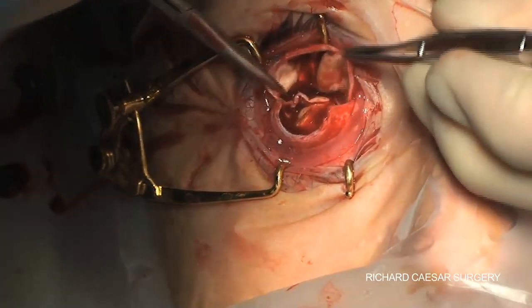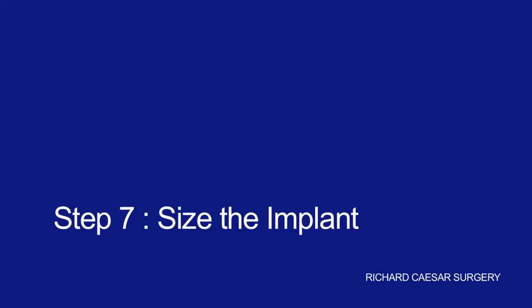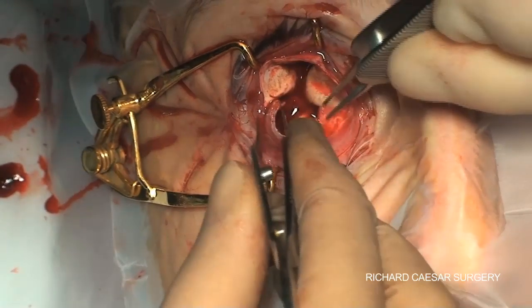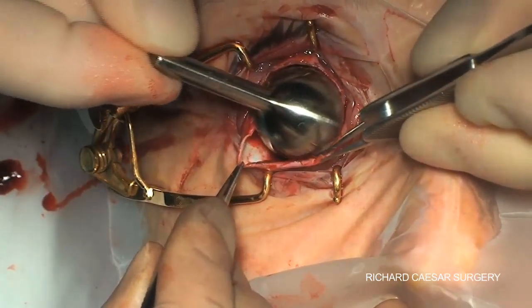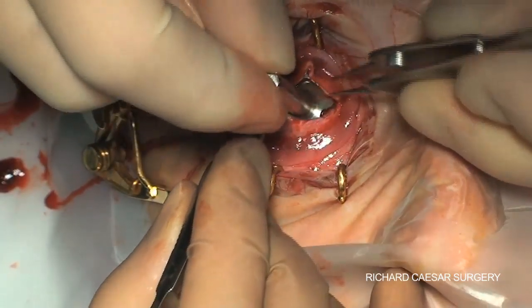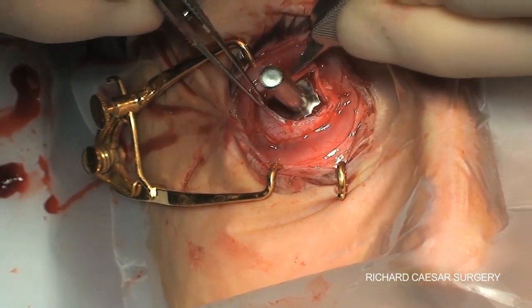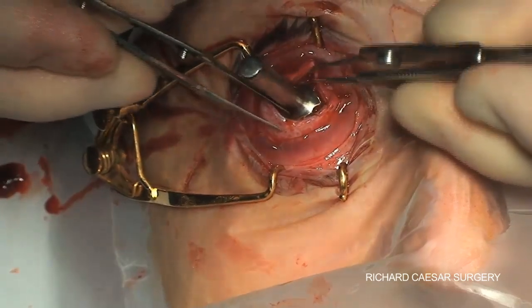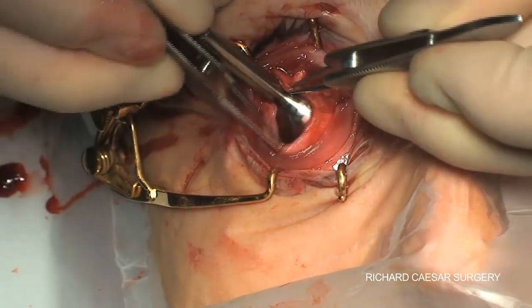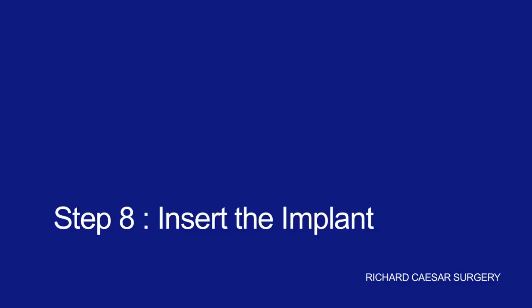Cleaning and inspecting the sclera is very useful and you can remove any residual bits of uveal tissue. The sizers are fantastic in order for you to determine what size implant you can put in easily — they slide in effortlessly. You can tuck your edges around them and they also have the benefit of having a compressive weight, which means that while they're in they also help stop any residual oozing. This confirms that I can put a size 20 implant in and close it easily.